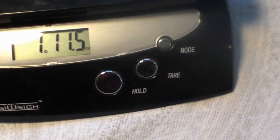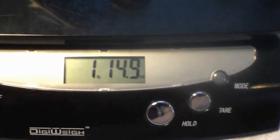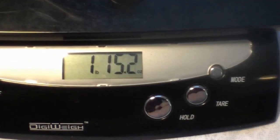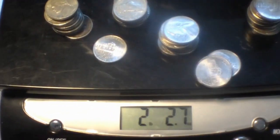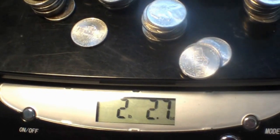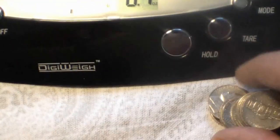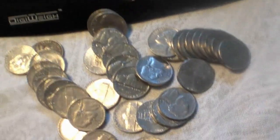Just to give you an idea of how much weight that is, I gathered up some nickels and this right here is $2.55. So the weight difference between the two lowers, if you were to measure it in nickels, is $2.55 worth. If you were just to grab a handful of nickels, you could see how much weight that is as a comparison.